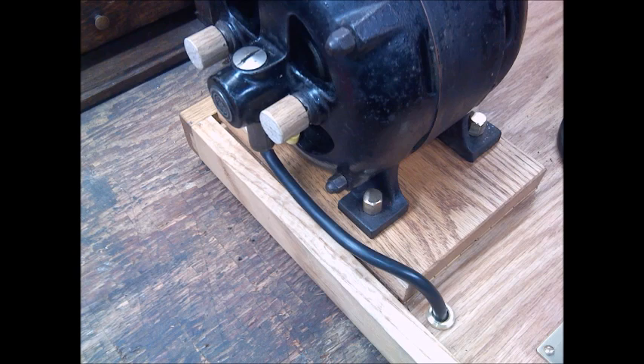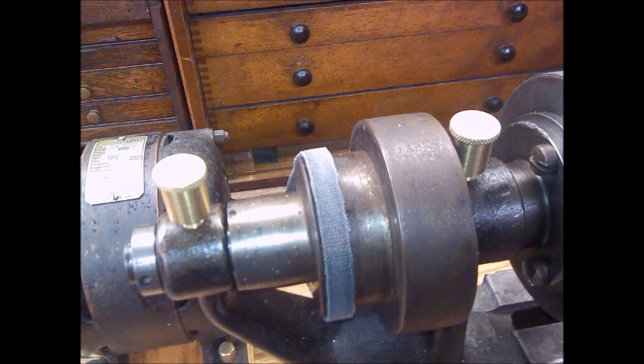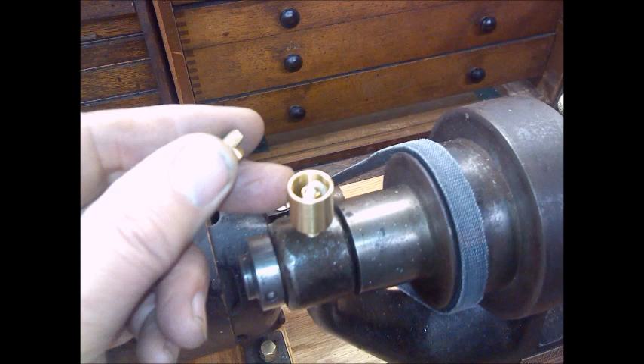That completed the motor section of it. If you look near the spindles you can see there are two places where oil cups should be — I made a couple of oil cups. These are the wick type; they have a little wick that wicks the oil down through the center hole and meters how much oil goes down.